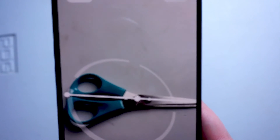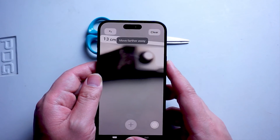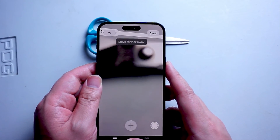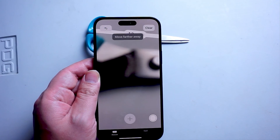So there you have it everyone — just a quick tip on how to measure items using the Measure app for the iPhone 15 series of phones. If you like this kind of content or find this kind of content helpful, leave a message down below. Don't forget to subscribe, and thanks for watching.